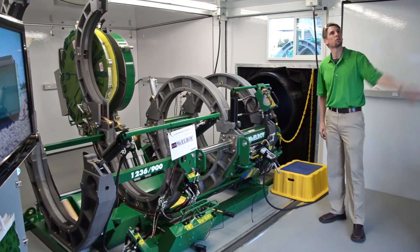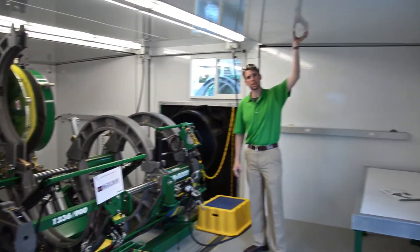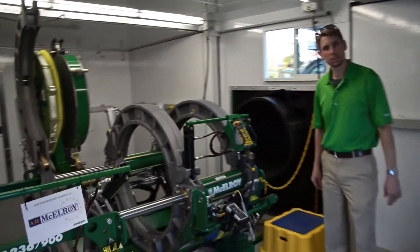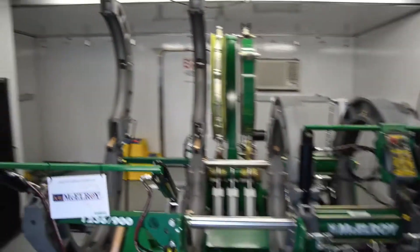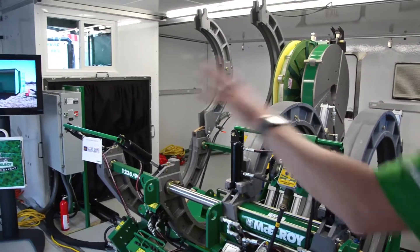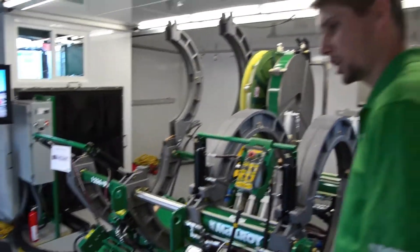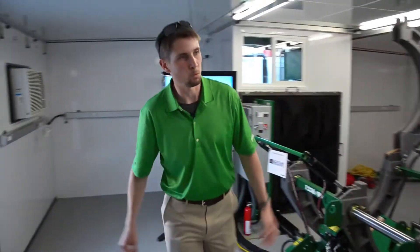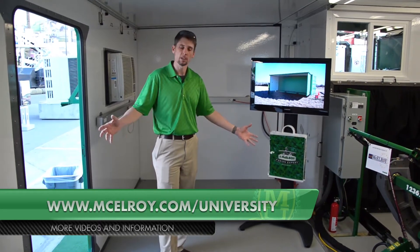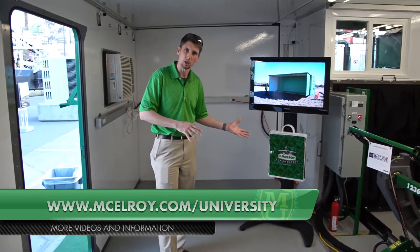This shelter is made out of structural insulated panels. It's very well insulated and as you can see it's also air conditioned. This structure will allow you to do fusion in hot climates, cold climates. We also have heating in these air conditioning units. Rainy season, snow — you're going to be able to fuse in weather that you typically would shut down your job site.